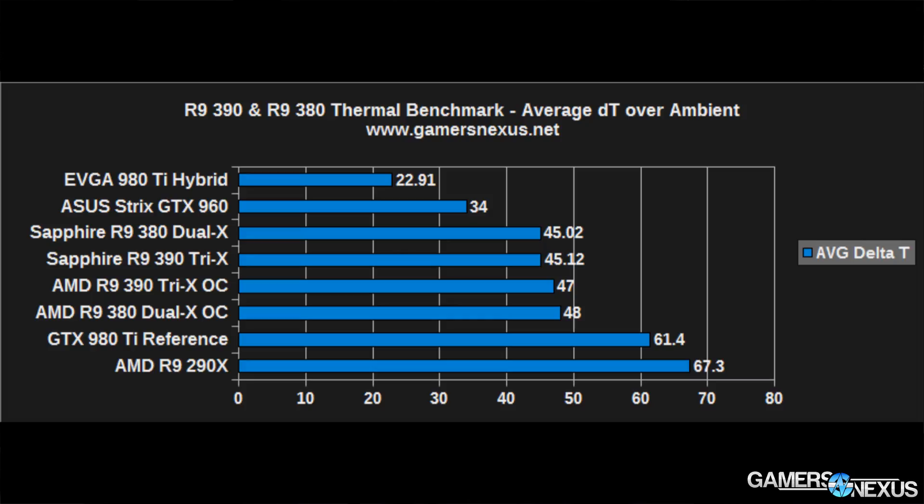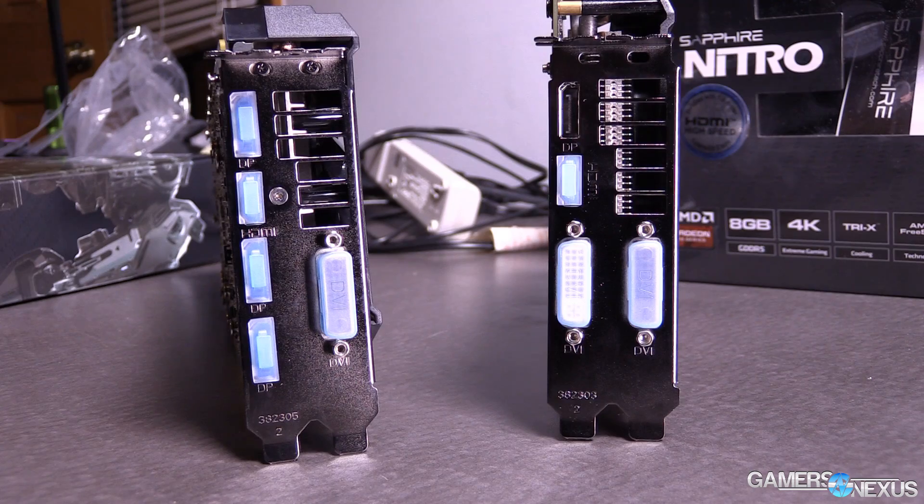For temperatures, the Sapphire coolers are again very impressive. This was the thing I was most impressed with when I benchmarked and reviewed the 390 and 380 — the Sapphire cooler. In this case, we can see that temperatures are effectively the same with the overclock applied. A lot of that is because the fans increase their speed based on GPU demand, trying to keep it at a certain temperature. In this case it's about a 45 degrees Celsius delta T, which translates to 60 to 66 degrees Celsius absolute temperature.